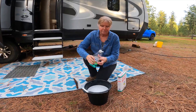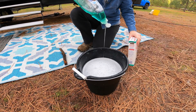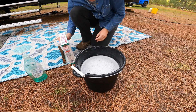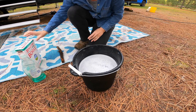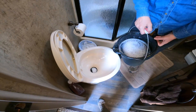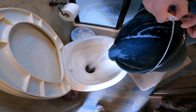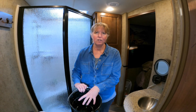So what we're going to do is put in a healthy dose of Dawn, and about a half a cup or so of borax, give it a stir with a fancy stir stick, and then we just dump it in. Then we'll fill this up again with another gallon of water or so, dump it back in, and then we're good to go.